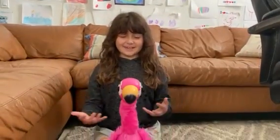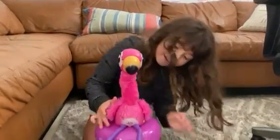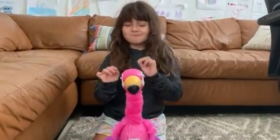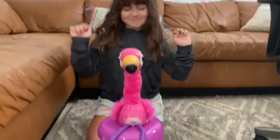Hey guys, welcome back to my channel! Today we are going to be playing with a Gotta Go Flamingo. Let's try to turn it on — uh oh gotta go, uh oh gotta go, uh oh gotta go.